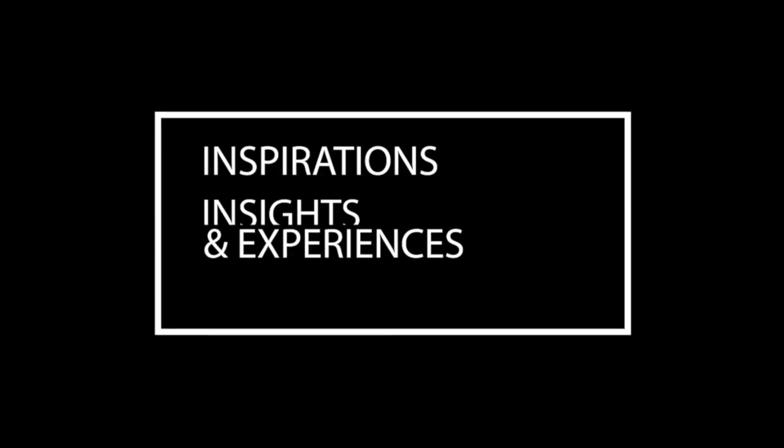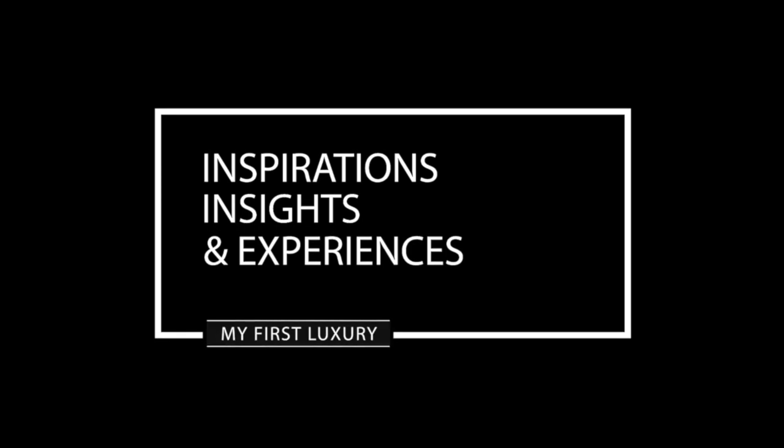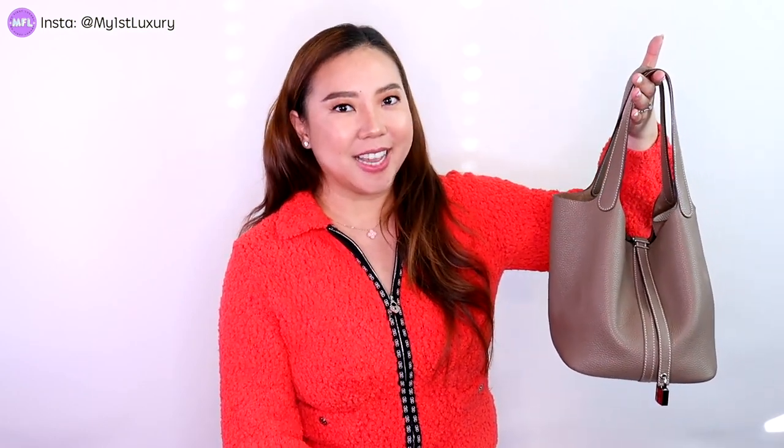Today's video is going to be another unboxing of Hermes leather goods and it's going to be a woman's handbag. Welcome back to another video. I know it's been a week and I miss talking to you guys. Today we're going to be reviewing the really cute and special Hermes Picotin in the size 22.